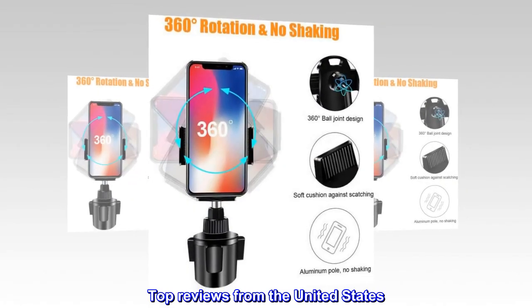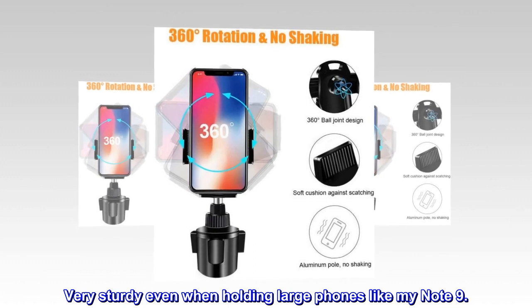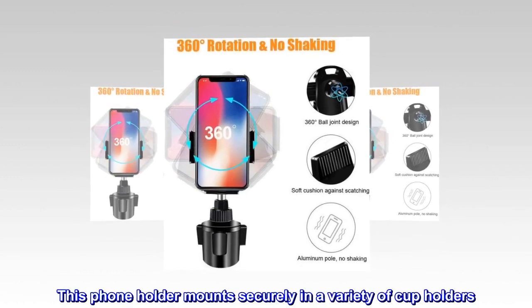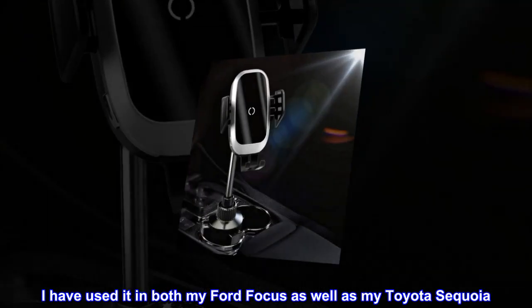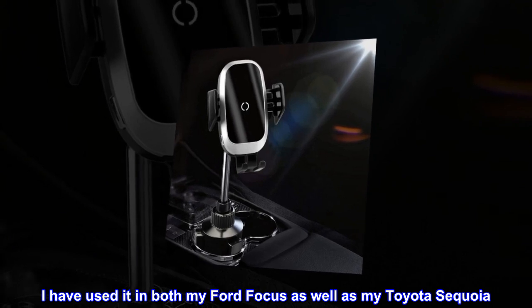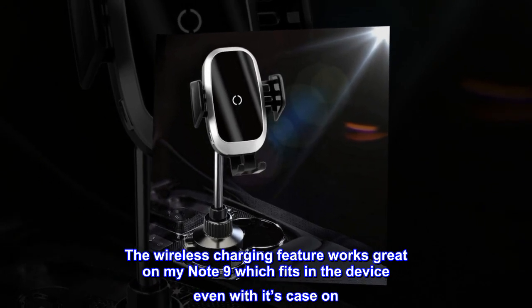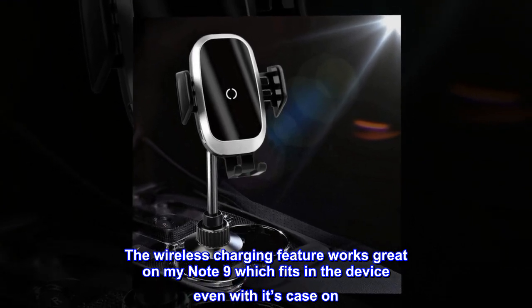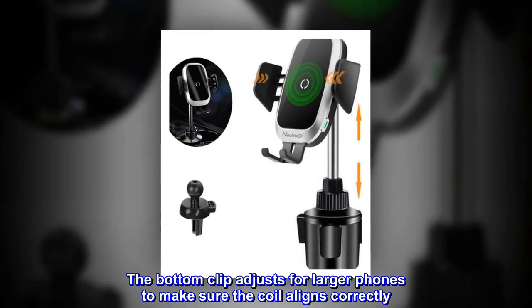Top reviews from the United States. Very sturdy even when holding large phones like my Note 9. This phone holder mounts securely in a variety of cup holders. I have used it in both my Ford Focus as well as my Toyota Sequoia. The wireless charging feature works great on my Note 9 which fits in the device even with its case on. The bottom clip adjusts for larger phones to make sure the coil aligns correctly.